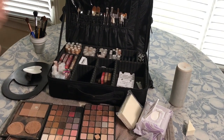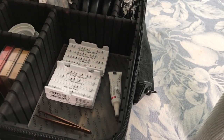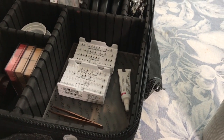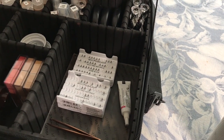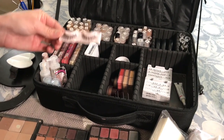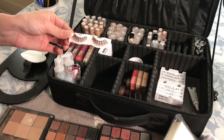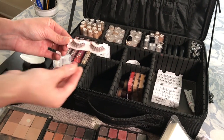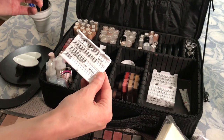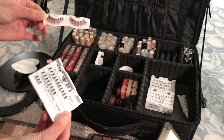For lashes, I personally only use individuals on everybody. I find they're more comfortable, they look more natural on the eyes, and they blend in as opposed to getting that really harsh line you'd get from a strip. But for the occasional client that does want a strip, or maybe she wears strips all the time and that's just what she's used to, I do have those in my kit. And if they want it to be more bold, I've got thicker individuals that I can add to the strip after it's been applied to create more drama if needed.